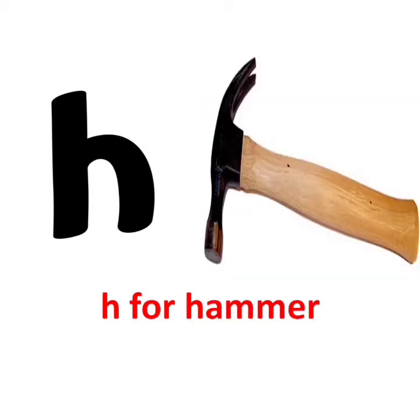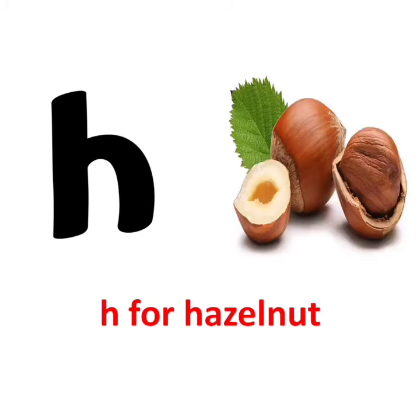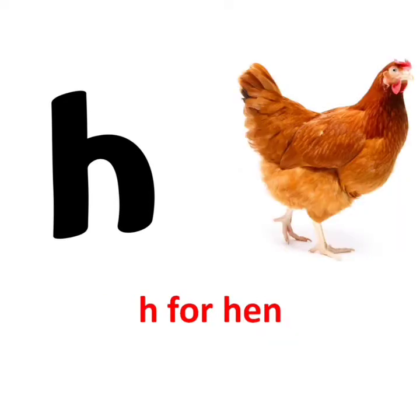h says h. h for hammer. h says h. h for hazelnut. h says h. h for hen.